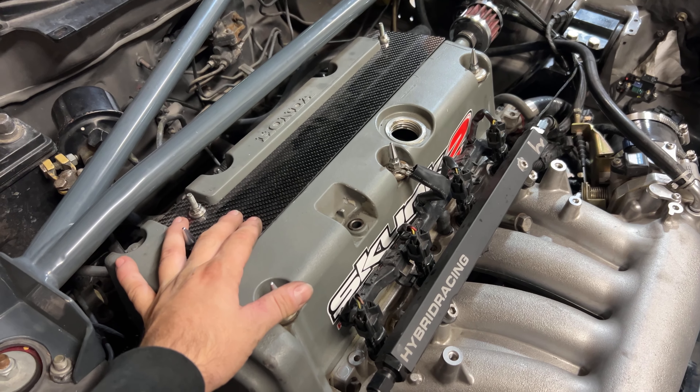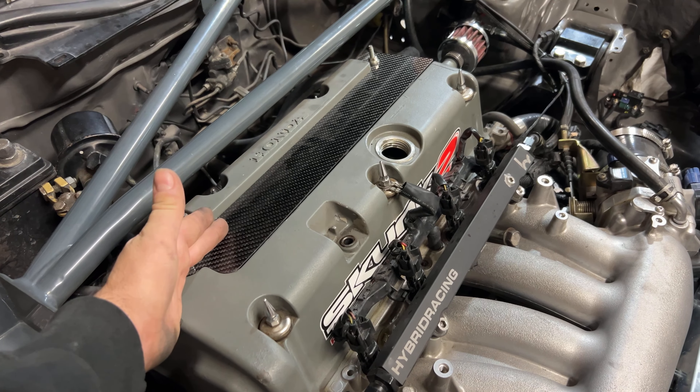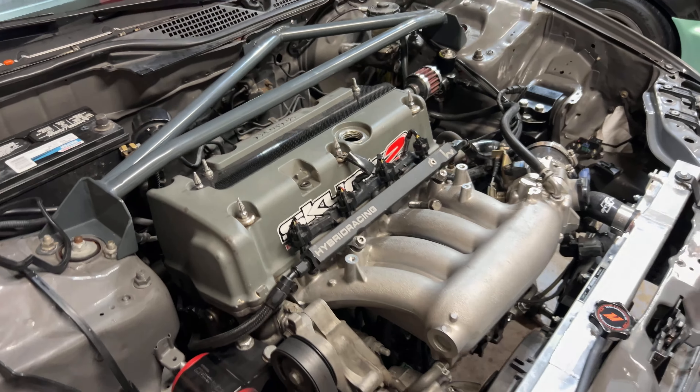You have to remove the coil packs anyway. You can also remove a spark plug if you want to inspect it and make sure it's good.